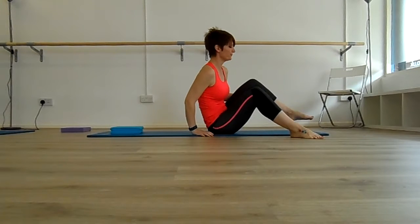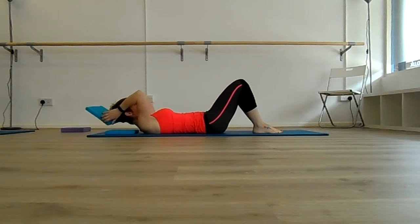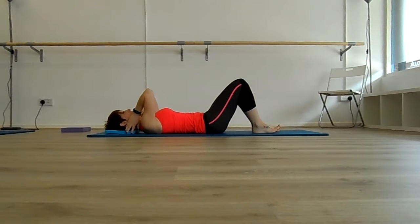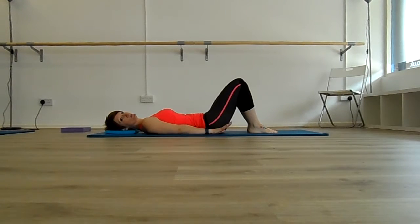This exercise is the shoulder bridge. Legs in high position, head supported by a shallow cushion, arms on the floor beside you. Feet and knees are hip distance apart and the spine is in a neutral position.